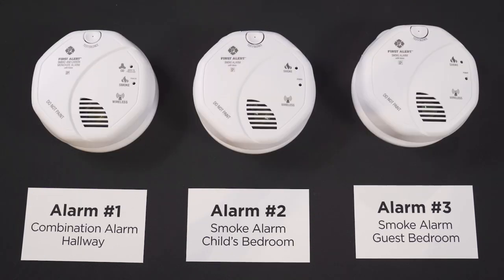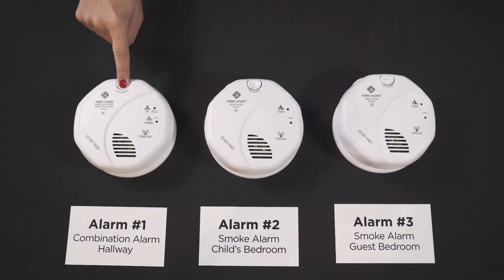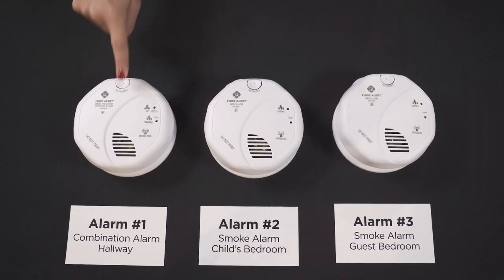It's important to test each alarm before installation to make sure that the pairing process was done properly. To ensure all alarms are working properly at each location, press and hold the test button, validating that each alarm is communicating. The device will announce 'Testing' and all paired alarms should respond.